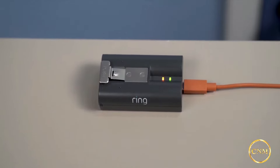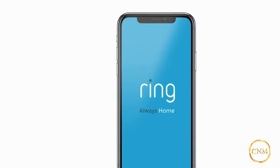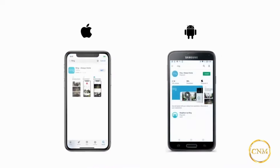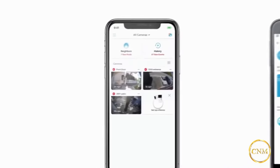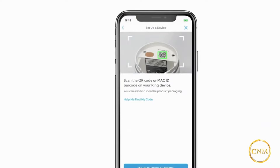You'll know it's fully charged when only one of the LED lights is lit. To get started, open the Ring app on your phone or tablet — it's available on the App Store and Google Play Store. Select Set Up a Device, tap Security Cams, then scan the barcode located inside the battery compartment. This begins the setup process in the app.